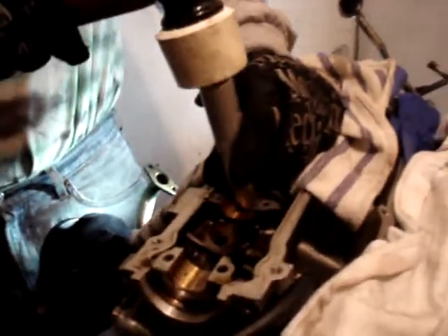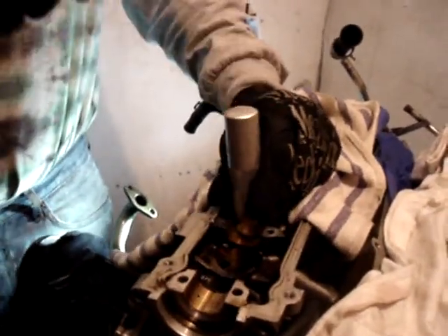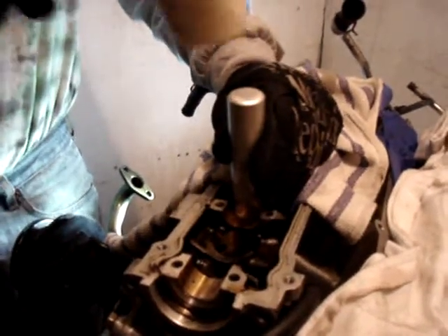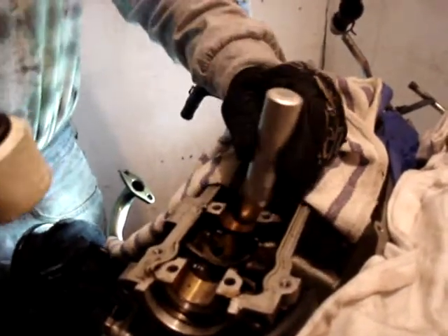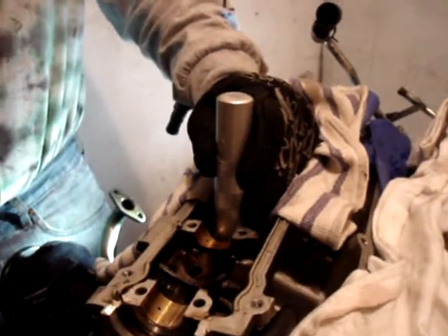Beware, it gets pretty loud — sounds kind of like a gun going off. So I'm banging on this side, then I'm going to bang it on this side a little bit, bang it on the side a little bit, maybe a little bit on this side. That time, you didn't hear anything — that's a good indication that you've actually broken it free.